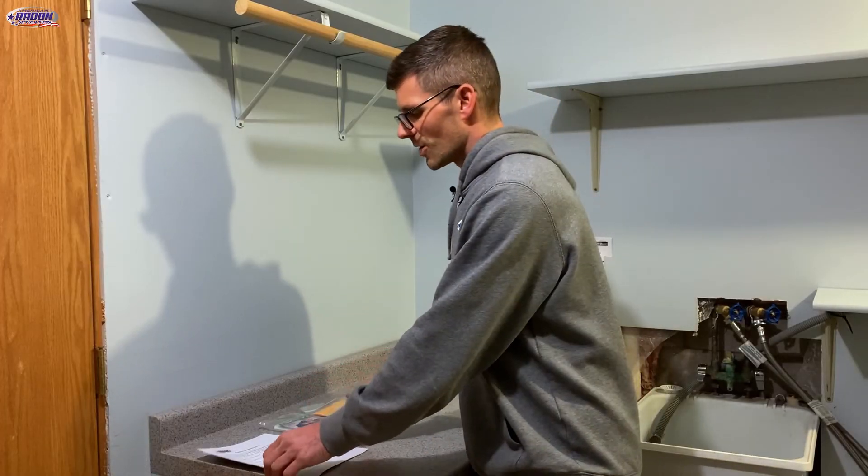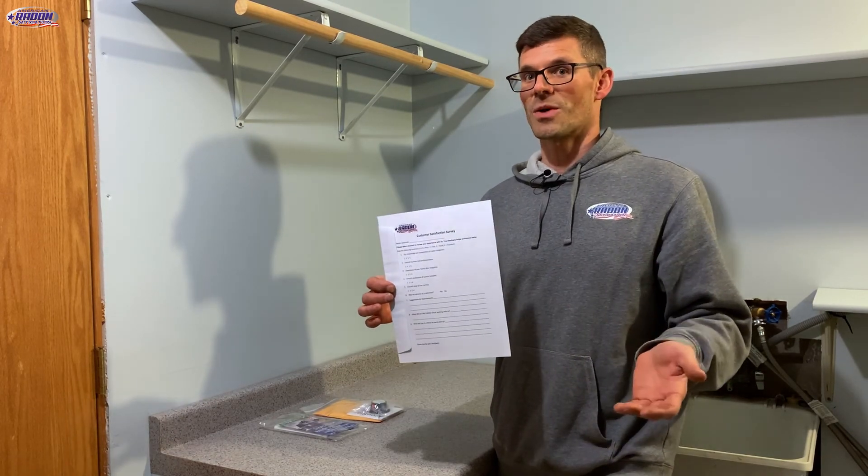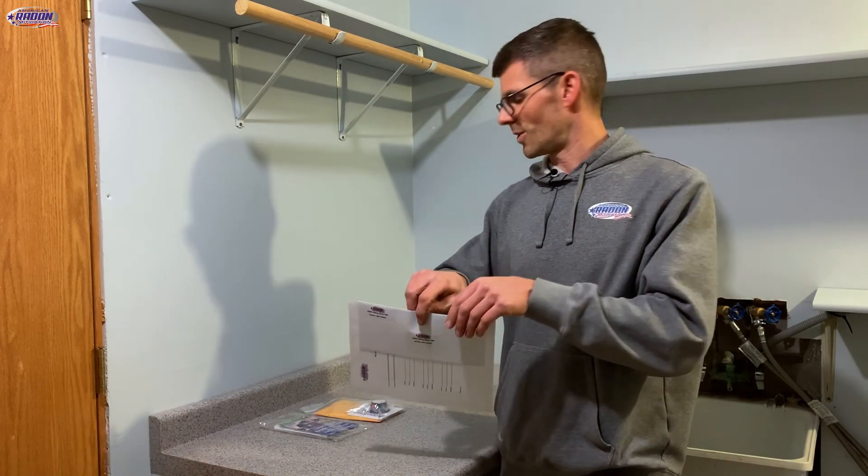Here we've got your customer satisfaction survey. If you could fill this out and let us know how we did and how we can do better, we'd appreciate that. We've also included a prepaid envelope so you can mail it back to us.